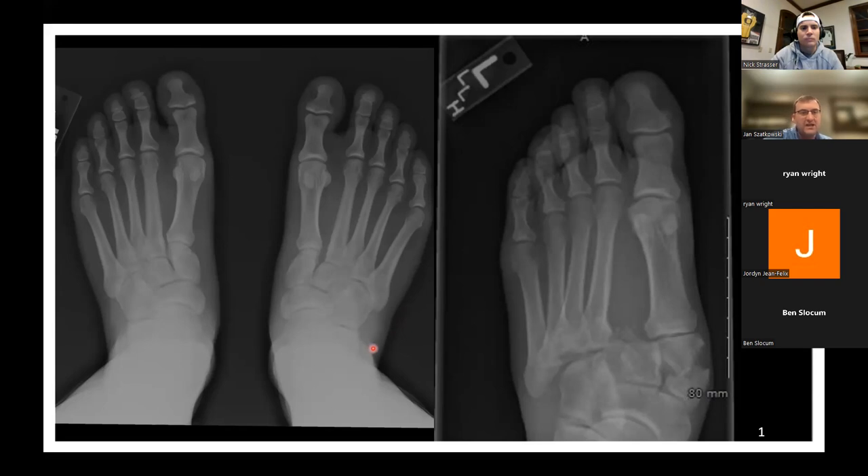On the left you have a standing AP — that means the x-ray is going down and looking directly at the foot. When we talk about Lisfranc, you can see with the laser pointer how the space between the first and second metatarsal is much wider on the right than the left. This one's pretty obvious. Sometimes it can be pretty subtle with minimal widening, but this person is weight bearing, so when they're stressing the foot you can see that difference. We're always looking for the space between the first and second because the Lisfranc ligament goes from the cuneiform to the second metatarsal.